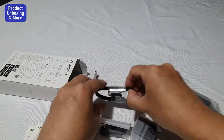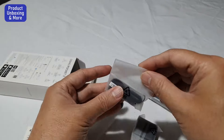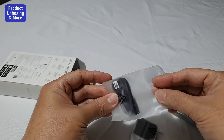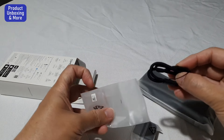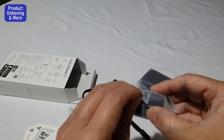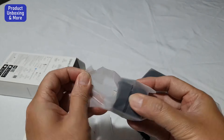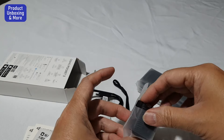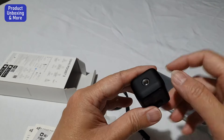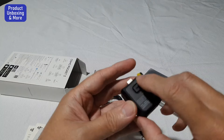Here's a USB Type-C cable, and what is this one? It's a hand strap. Then this one — I found the extension, or I'm not really sure. This one is for a tripod stand.